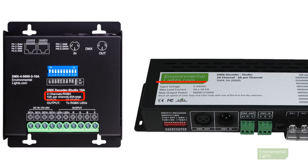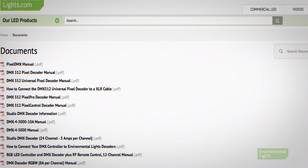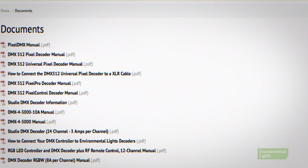Standard decoders have options for different current ratings and numbers of output channels. Environmental Lights provides manuals detailing features, setup, and operation procedures for all DMX decoders. These resources are very helpful when it comes to selecting the perfect decoder for your DMX LED lighting system. As always, we're here to help — give us a call if you have any questions.